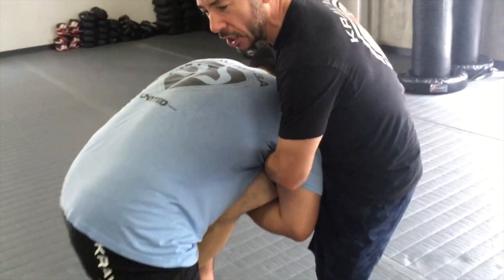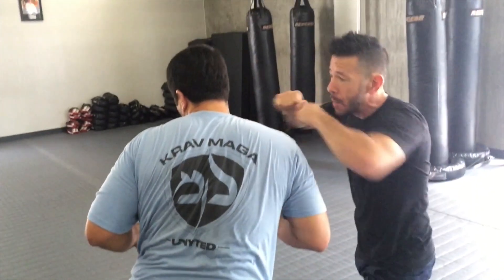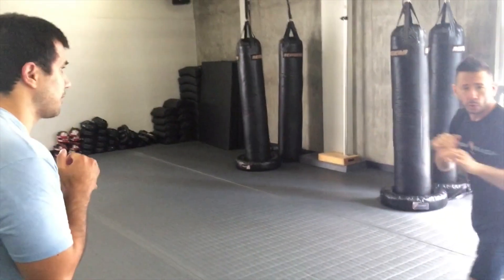The leg that he has, I'm going to stomp backwards behind me as I do all motions here. Now I'm attacking, breaking space and getting out.